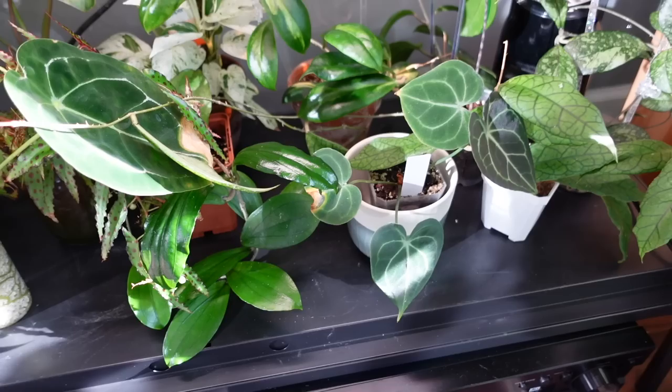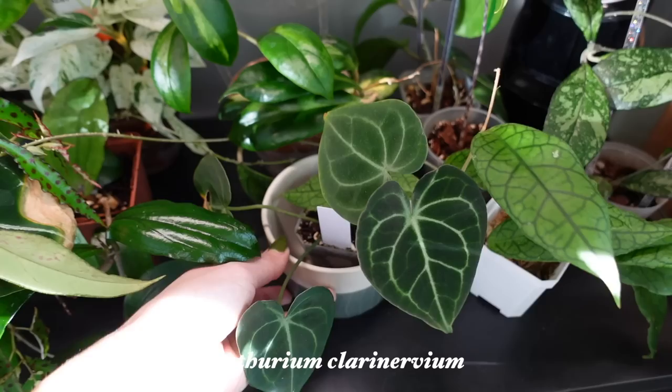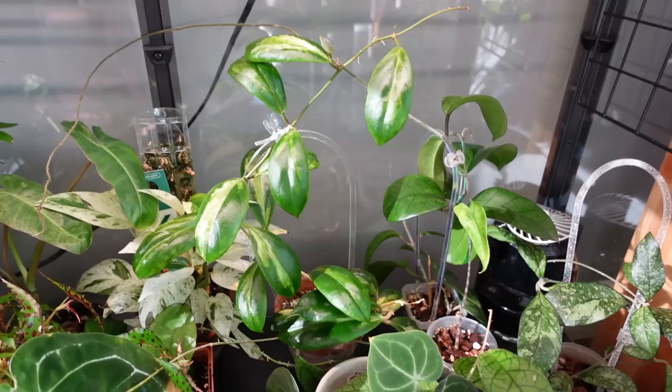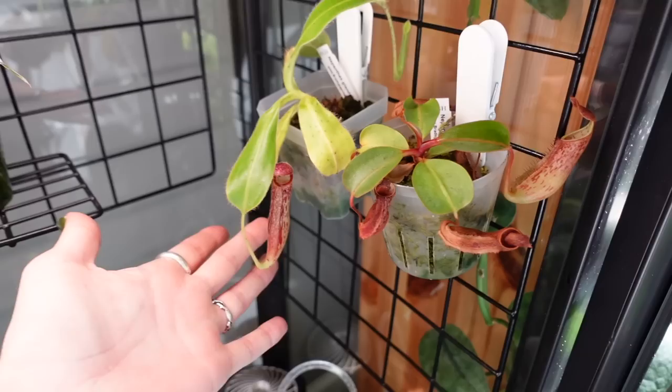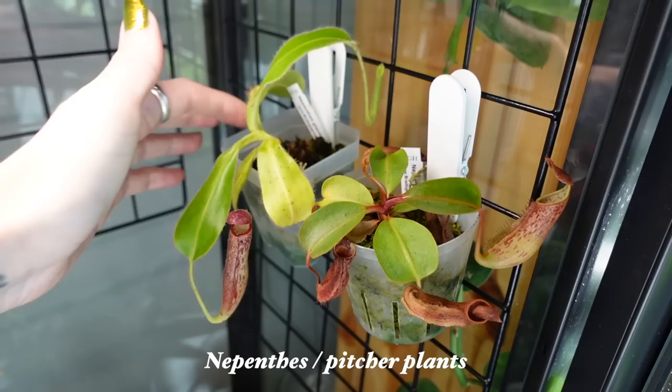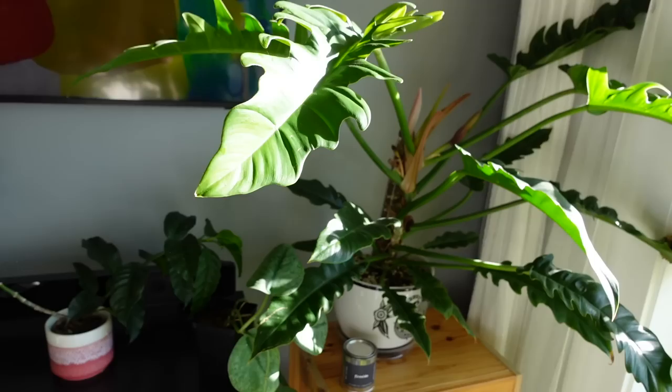I also recently moved my Clarinervium into here, so I'm thinking it's going to be a little bit happier because it was in the office before and just wasn't getting a lot of attention. So yeah, it's so cute — it's just a little baby still. And then lots of Hoyas that I want to chop and prop and repot. They look just kind of crazy. Also my Nepenthes — they're doing okay, but I think I'm going to repot these as well soon because these little pots just dry out so quickly. So maybe I'll do like a carnivorous plant repot-with-me. Let me know if you're interested.